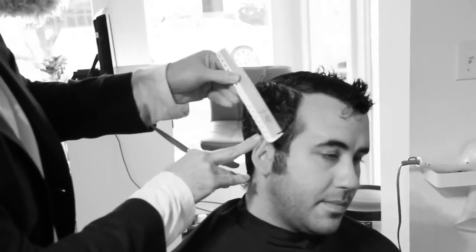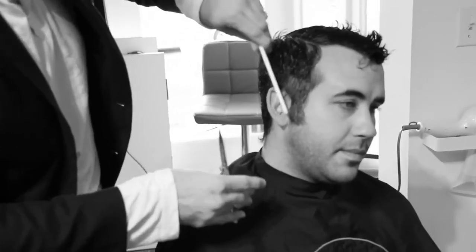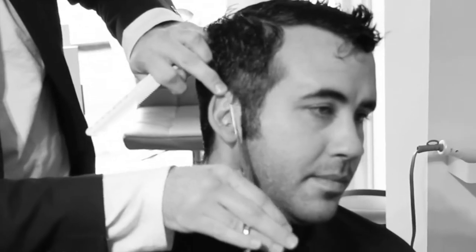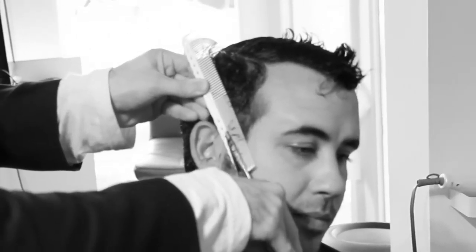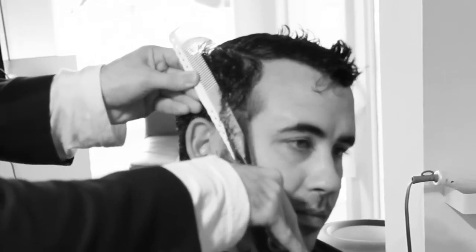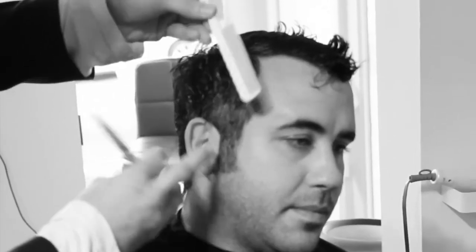Now we're going to start right at the sideburn area and we're going to work scissor over comb. You'll notice just that one blade is moving — you're going to notice that through the whole entire haircut. That's a really important detail when you're cutting men's hair, cutting any hair, to be honest. So we're going to start working scissor over comb. Get the length right from the beginning, because the one thing that's going to slow you down in the salon is if you start in the back, cut it, do the whole entire haircut, and then all of a sudden you've got to go back in and cut it shorter. So we're going to start working at the temple area, really work in that sideburn. I'll go in later and even taper it more with a tighter comb, but I just want to get the base length down.